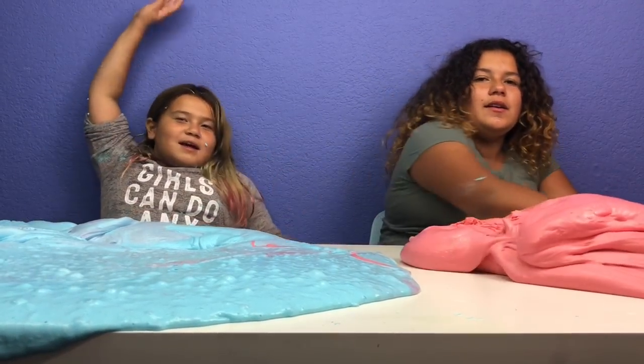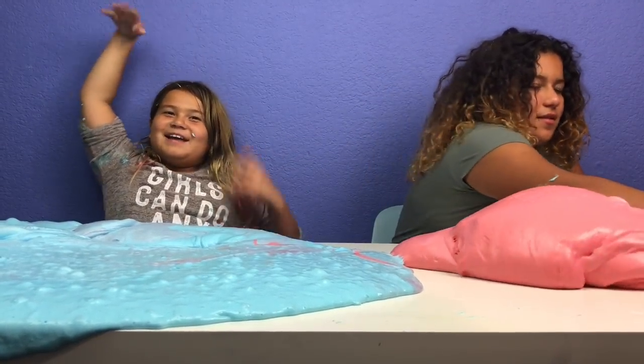Bye guys! Thanks for watching. Please remember to give this video a big thumbs up and subscribe. And comment down below whose slime you like better. I like Izzy's better. I like mine better. Goodbye guys!